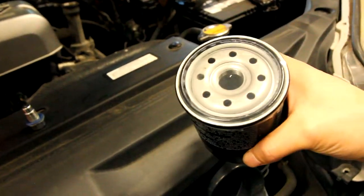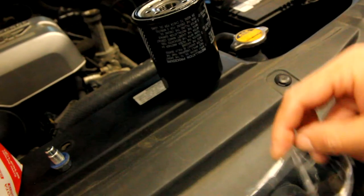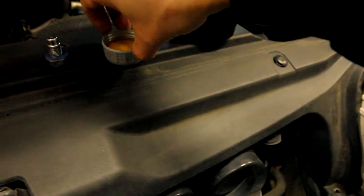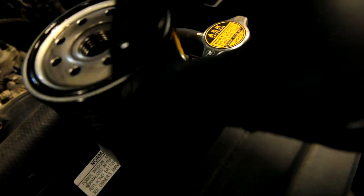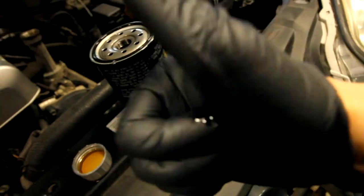The factory Toyota filter for the V8 4Runner comes with a little plastic covering which can be easily removed and discarded. What I'm doing here is putting some new oil in the lid, getting it on my finger, and basically running it along the ring of my brand new oil filter. This will keep the oil from seeping out of the filter and gives it a better seal when you tighten it up by hand — you really don't want it overly tightened, so hand tight should do the trick.